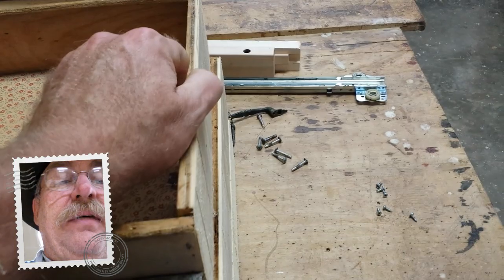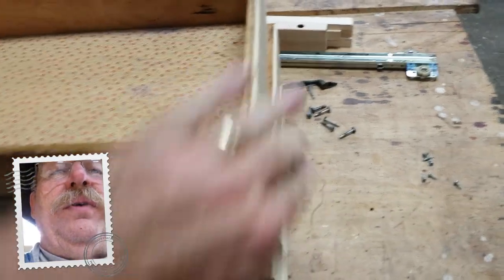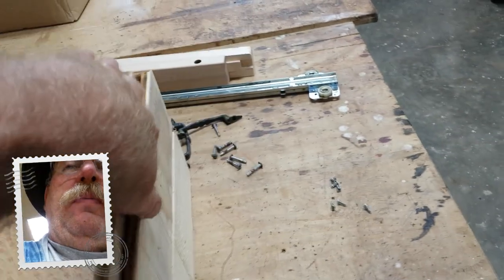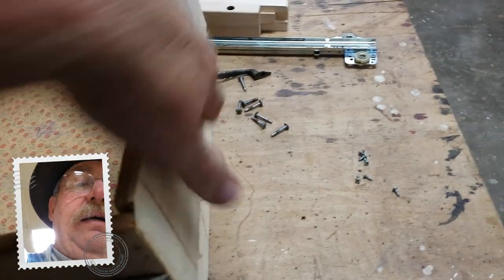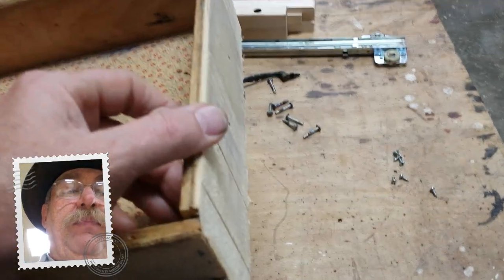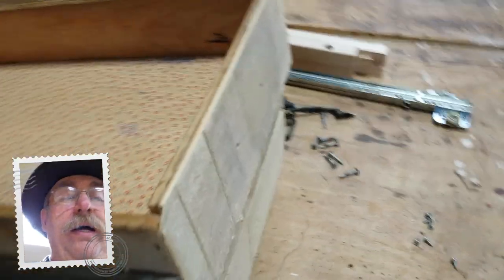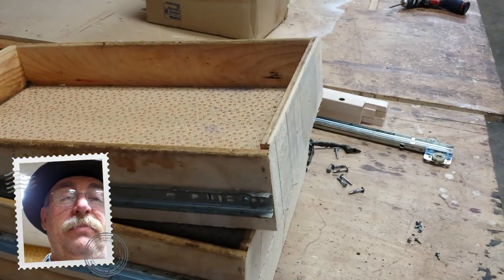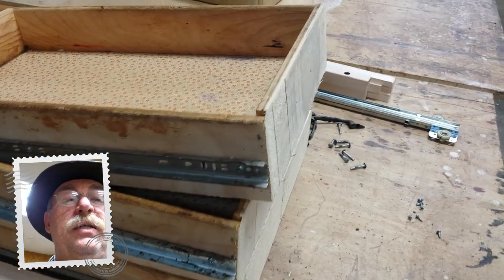The first thing I did was take the shaper with a flush trim cutter and cut the front down to where it was the same size all the way around. I had to take the slides off first, then flush trimmed it to the same size all the way around. Then I went to the bandsaw and split this piece of plywood in half.